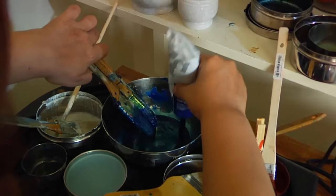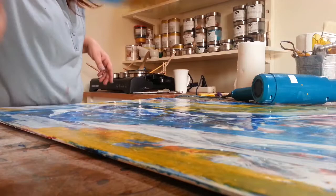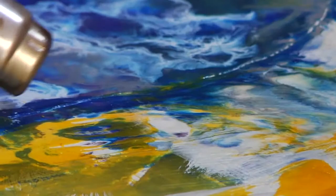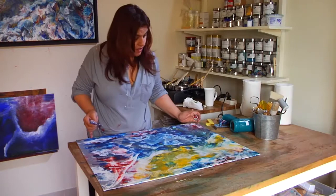Encaustic is a wax medium. You mix your pigments in the beeswax and a resin and basically apply it. In a way you are using the heat gun like a brush. It's a very fluid medium obviously because you are playing around with wet hot wax. The control of the heat gun is what really makes the work happen.